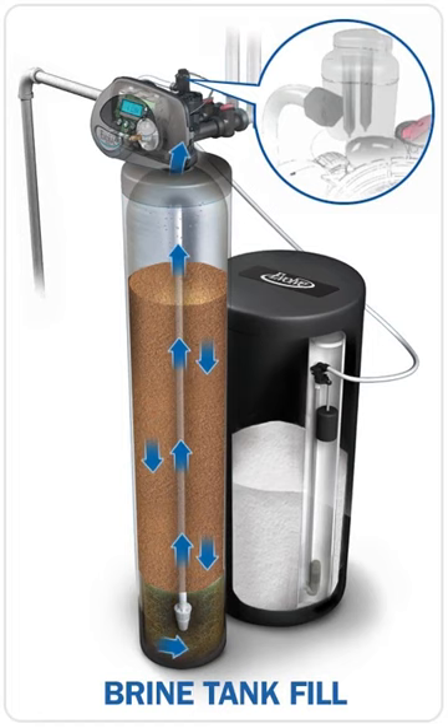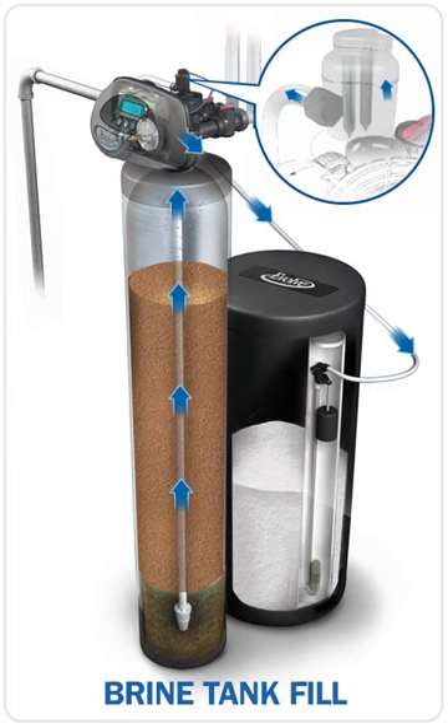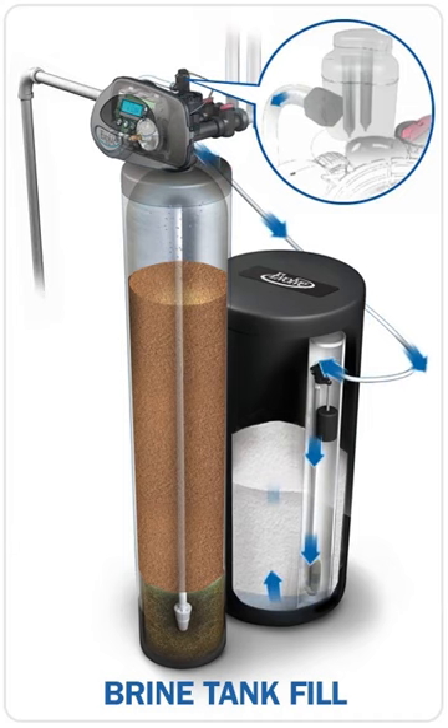Regeneration begins with the brine tank fill cycle. Water enters the system to flow through the resin, softening the water before entering the brine tank. The water will stay here dissolving the salts to create a salt solution called brine that will be used later in the regeneration process.